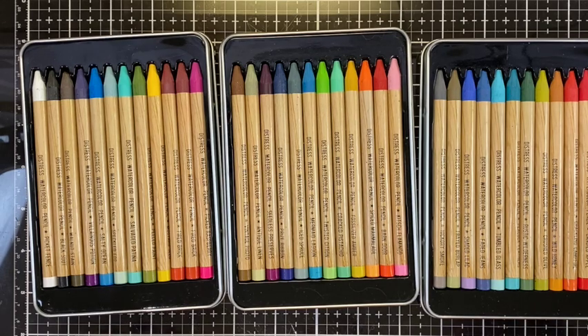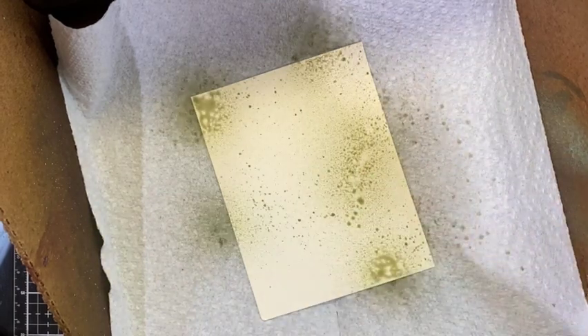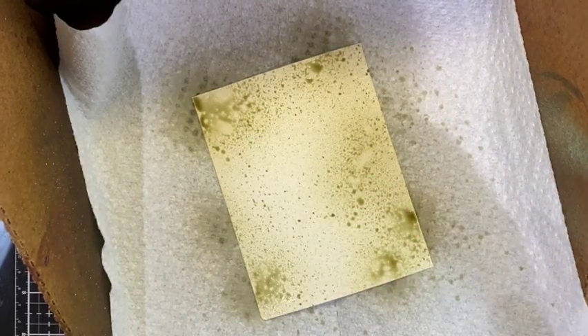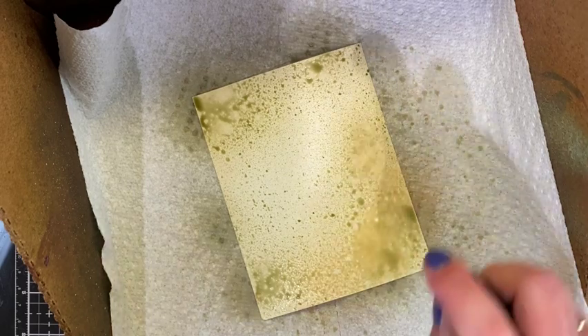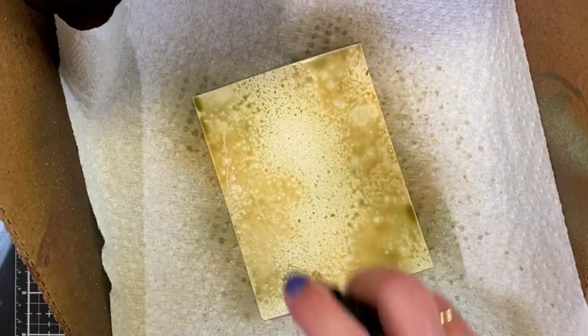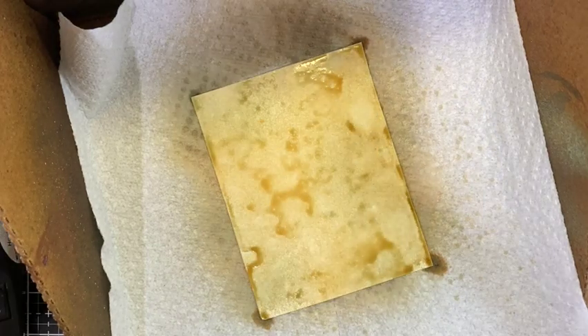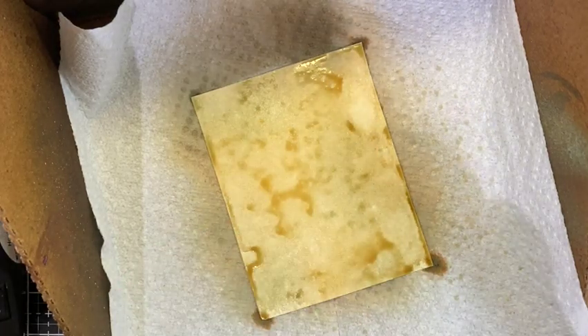Let's get started. I'm beginning with a piece of distress mixed media heavy stock and some distress spray stain in old paper, and I'm just going to spray that around a little bit. I'm also going to add some antique linen, and in the center area I'm going to add a little pumice stone.